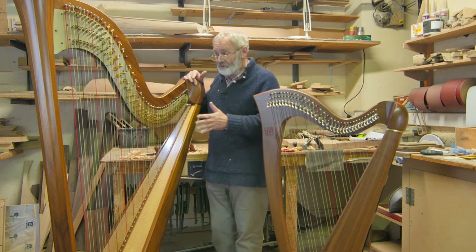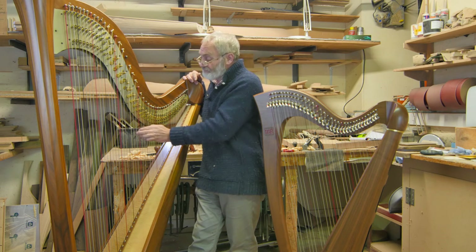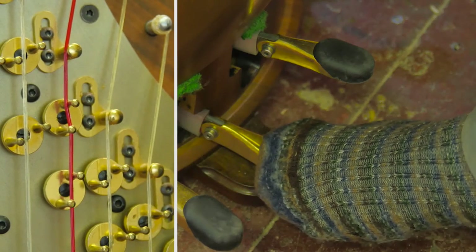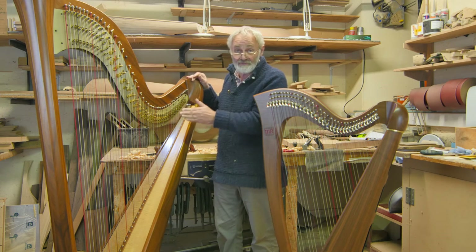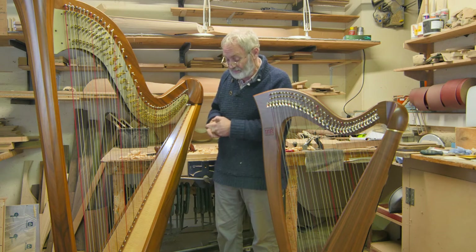On a concert harp, when you press the pedal it changes the note — this happens to be B, then I change to C, then to C sharp. So for every single note you can get three different pitches, and that's what makes it so versatile as a concert instrument and chromatic.